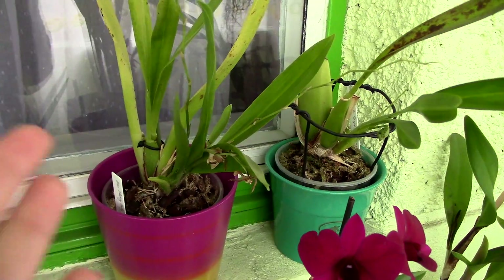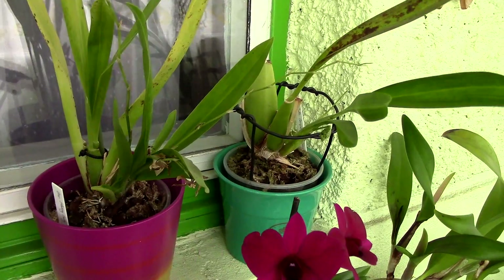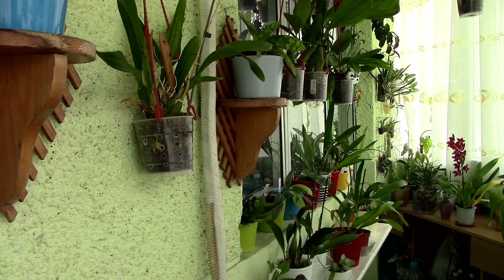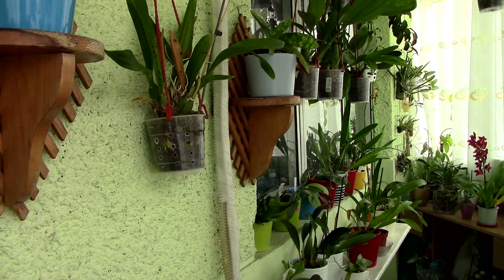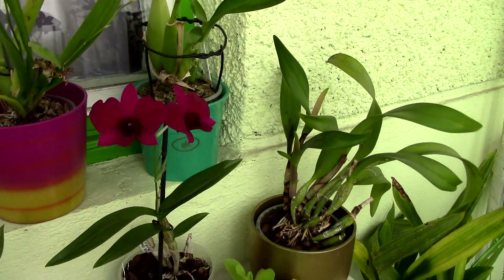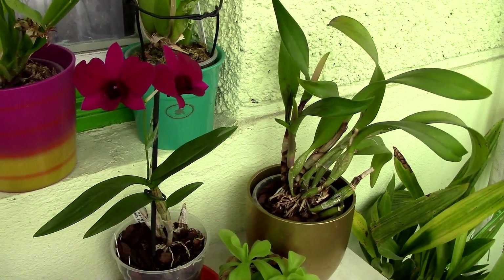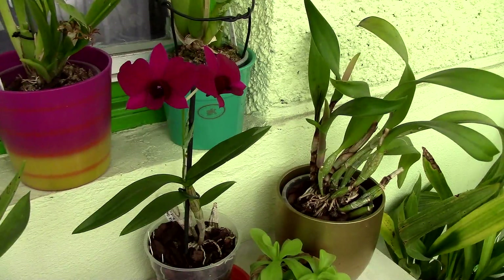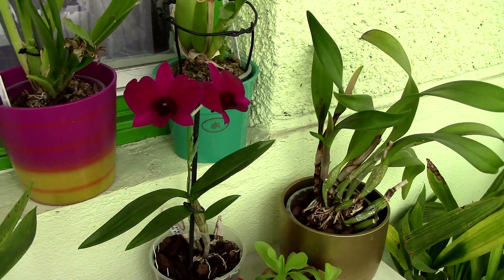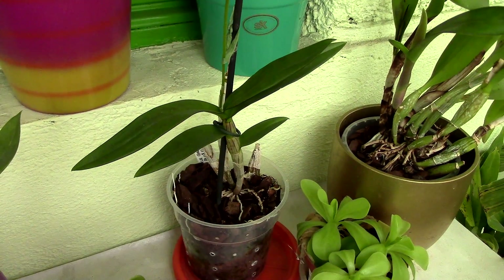If we have a greenhouse or the right capabilities, we can mount orchids on pieces of wood or ceramic slabs and keep them hanging, but it's not always comfortable and it's not suited for everyone or every climate. This is why the most common way you'll see orchids in stores is potted — to make them simple to grow for any normal person. Luckily orchids are adapted to this, but they do need a few conditions. Because they're epiphytes, they need a lot of ventilation around the root system.